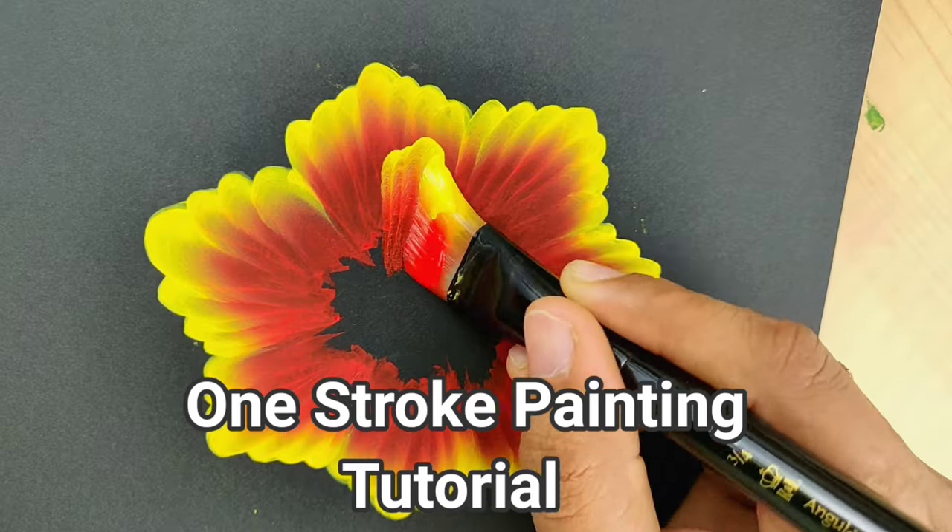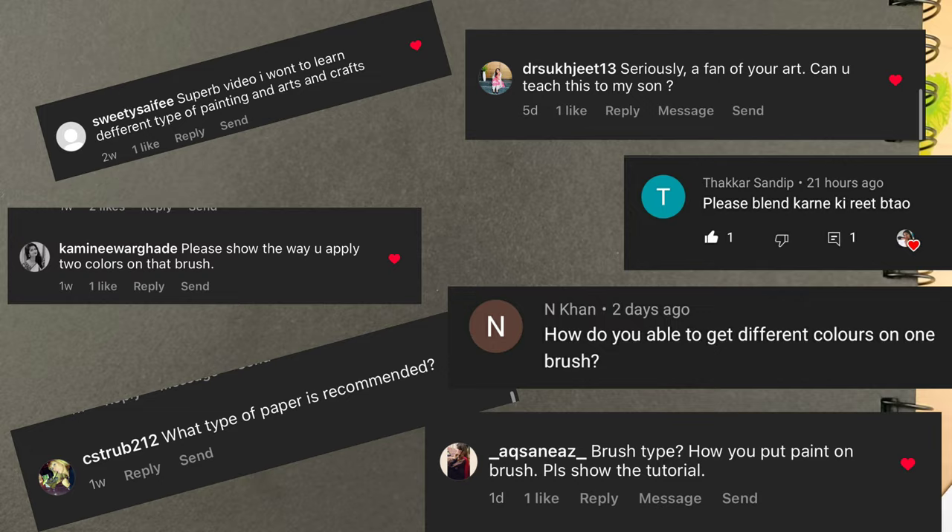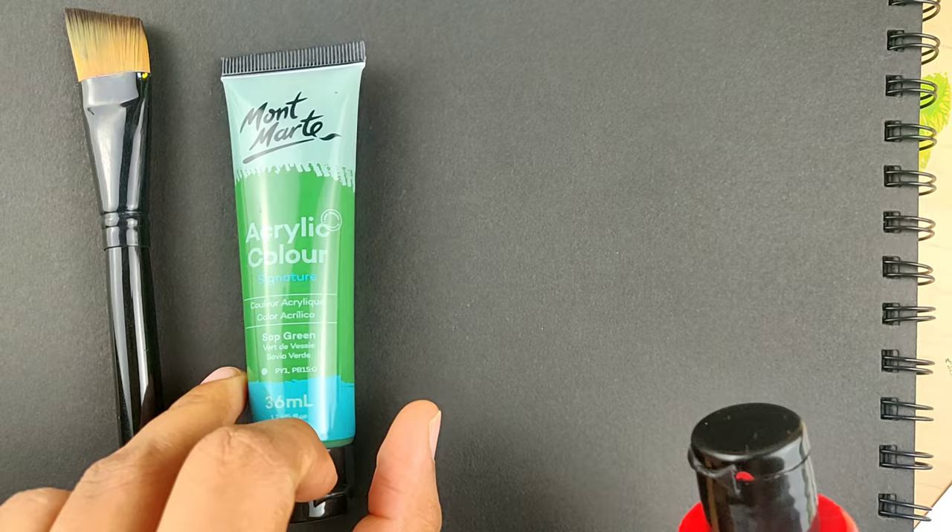Hello everyone, welcome back to my channel. Today's video is the most requested video by you all — this is a one stroke painting tutorial. I am going to show you how to paint simple yet beautiful one stroke leaves with the help of my guidance.